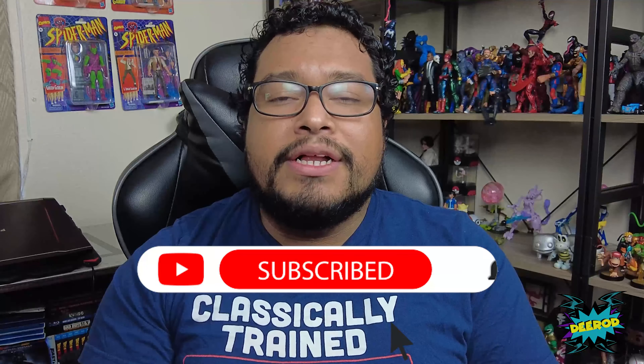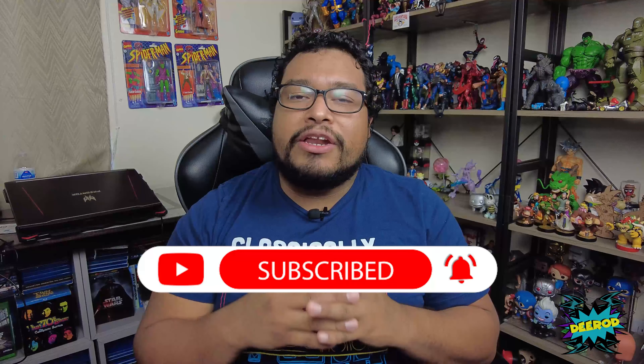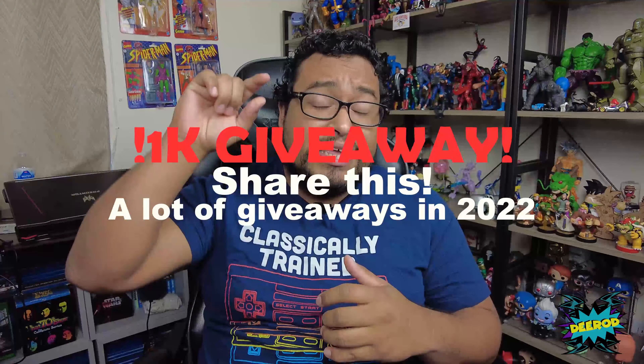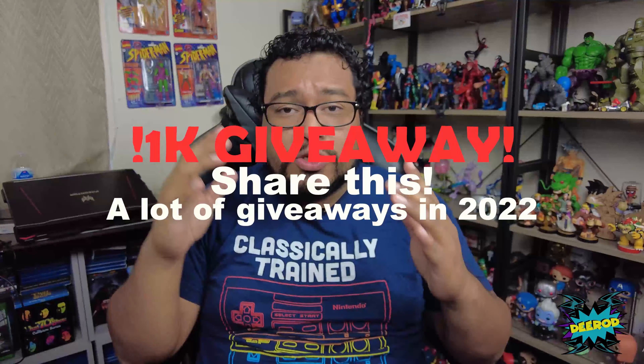What's up guys, I'm D-Roll, welcome back to my channel. Thank you for joining me today. If you're new here, please subscribe, hit the notification bell so you get notified when I upload a video, and give this video a big thumbs up. Also leave a comment below telling me what you think about this figure. I want to do a giveaway once I hit a thousand subscribers, so hit that subscribe button and help me get there.